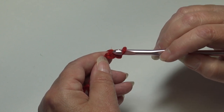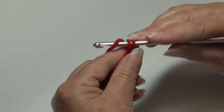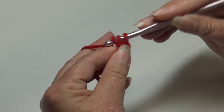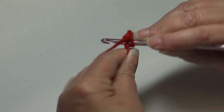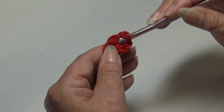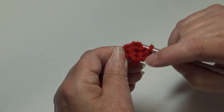Now we're going to work 5 single crochet into that second chain from hook. Skip the first chain, insert into the second chain, and work 5 single crochet — inserting back into that same stitch each time. When you look at your work you can see how it looks like a half circle, with a curve on the bottom — that's the bottom of his mouth.